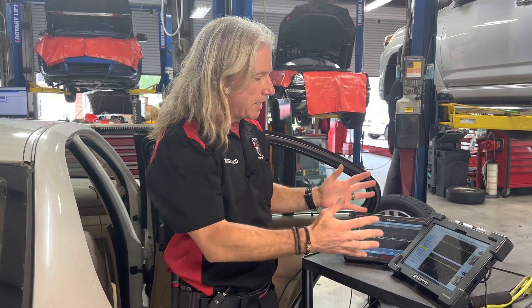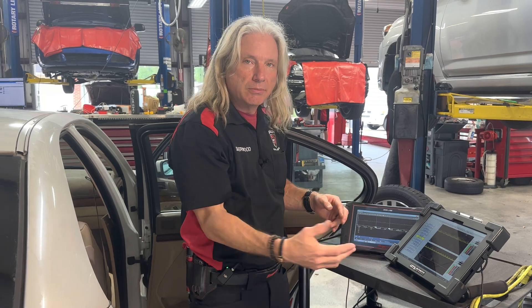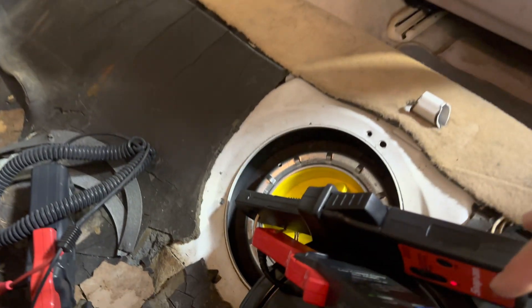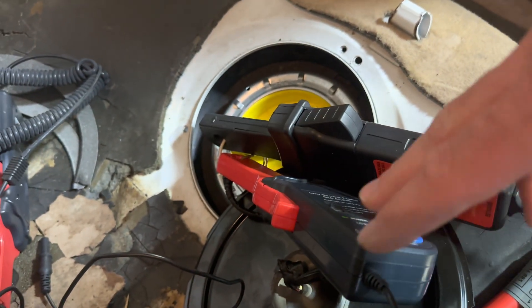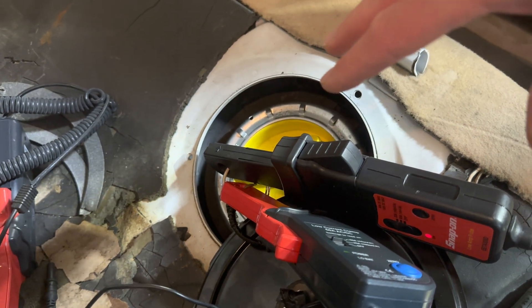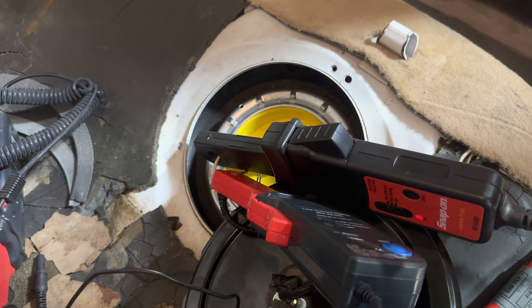Alright guys, here we go. We've got the ATS scope hooked up and the Zeus hooked up. We've got both our amp clamps hooked up — one of them is on the power, one of them is on the ground. We're going to get the same amperage waveform on both sides of the circuit, so it doesn't matter if you can get to the ground or the power. Either one's going to get what you need.